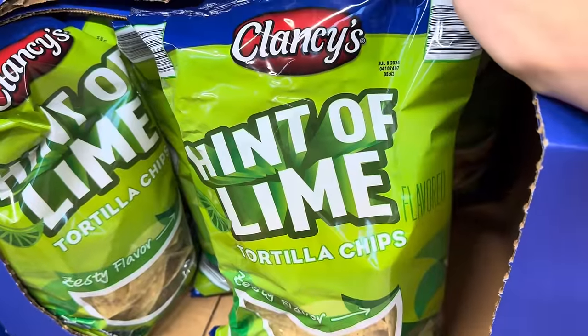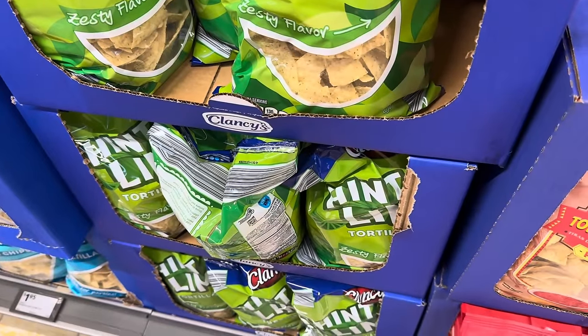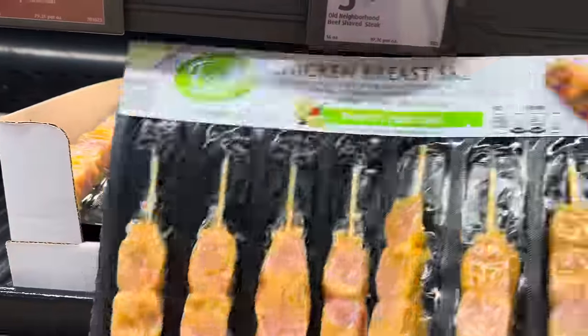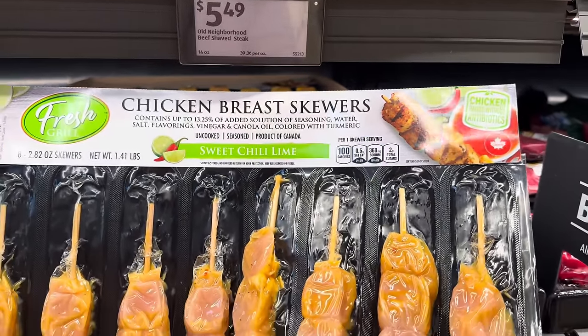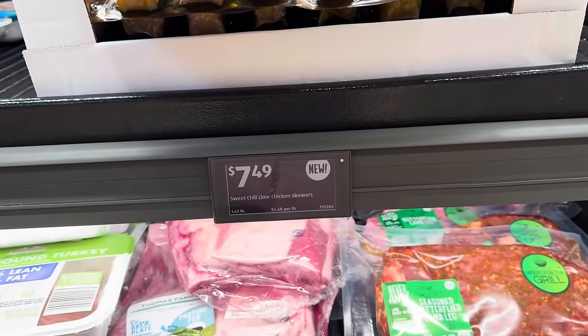Everything's better with a hint of lime. Clancy has a hint of lime tortilla chips — this is new. It's a little zesty goodness going on for $1.95. You guys can get the chicken breast skewers in sweet chili lime. Chicken raised without antibiotics — it's fresh grill goodness. You get eight of them. Stick those on your grill and dinner is served for $7.49.